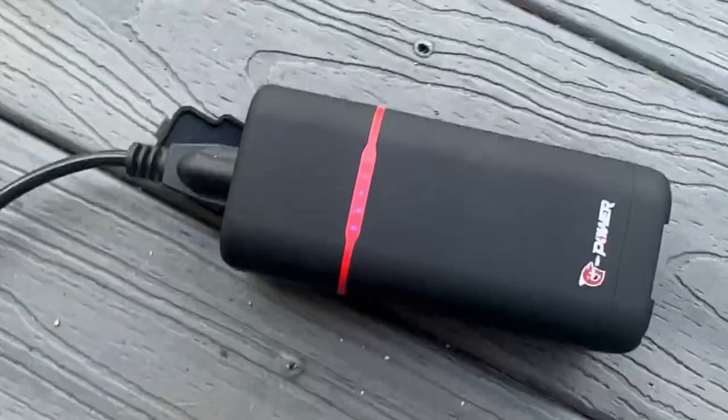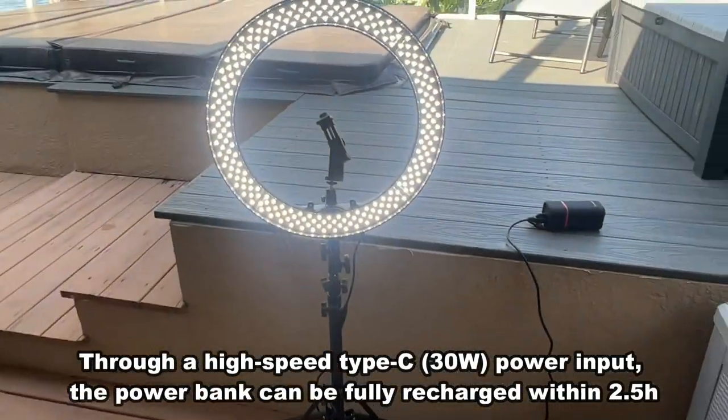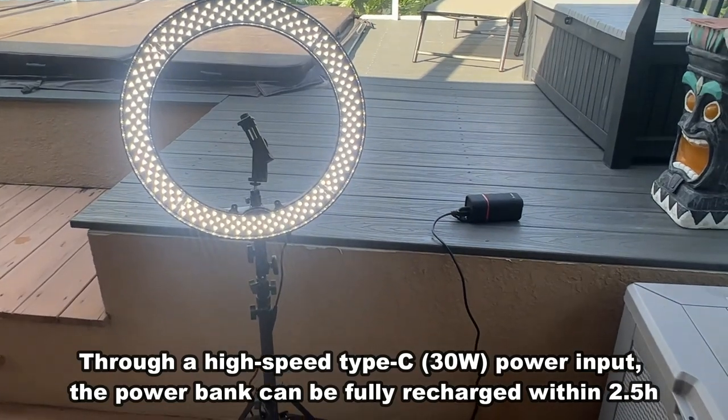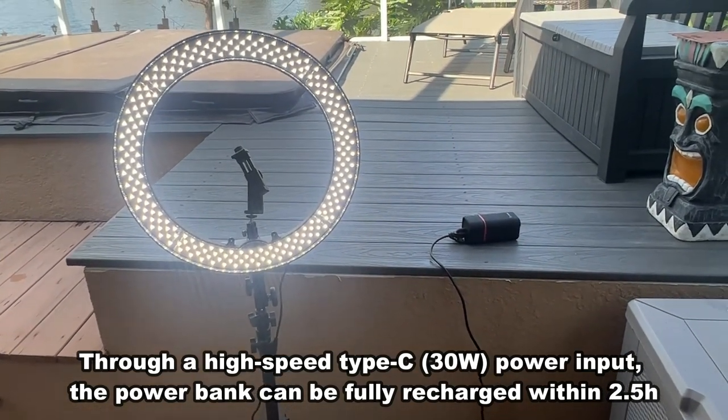It has the LED indicators right here, and it's able to run my ring light. Now, you may have different problems to solve — you may have power tools, standard drills, etc. But for me, this is fantastic.